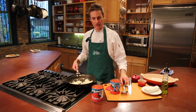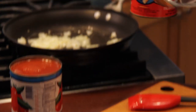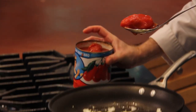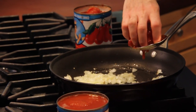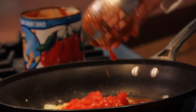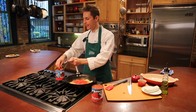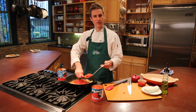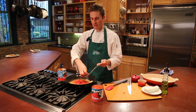Now it's time to add the tomatoes. I'm actually going to use a slotted spoon to pull the tomatoes out and crush them right with my hand. The reason I'm doing this is because I don't want to get too much of the tomato sauce from the can — I want mostly the nice flesh and pulp from the tomatoes themselves.